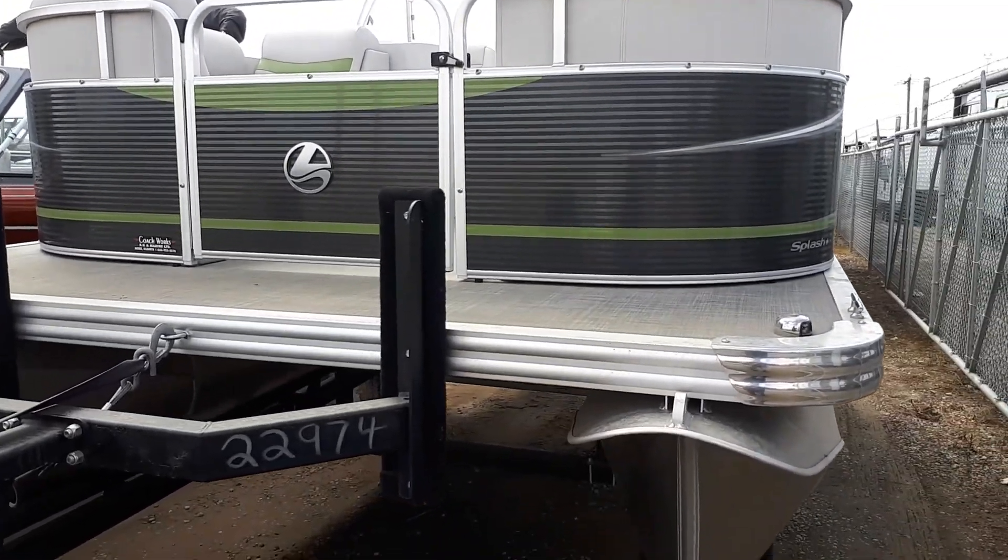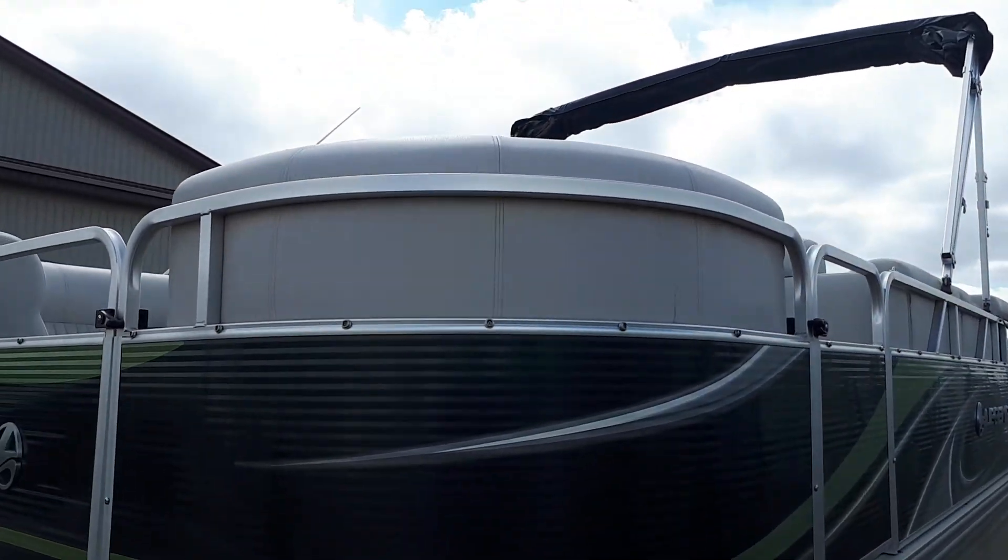Here's the outside, just showing you the aluminum.